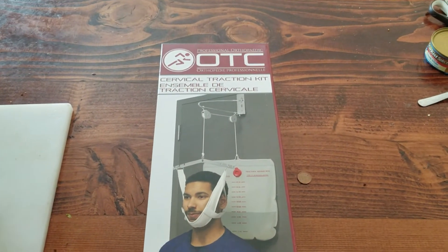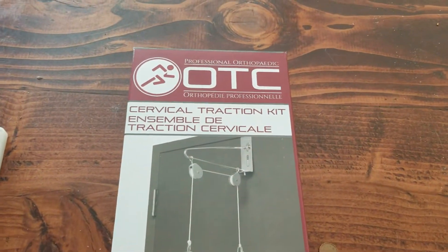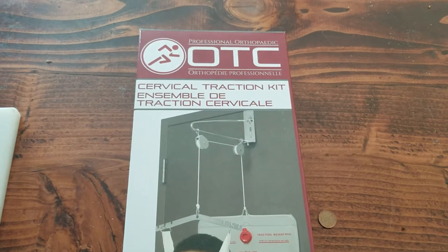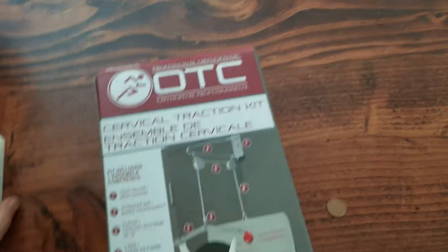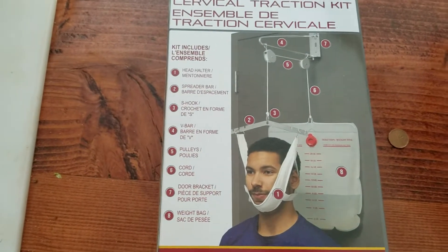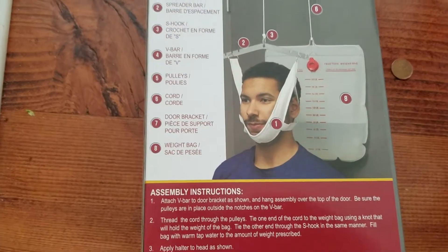Hello everybody out there in YouTube land! Today we're going to be unboxing the professional orthopedic cervical traction kit. Flip it over here and it'll show what all it has: head halter, spreader bar, S-hook, V-bar, pulleys, cord, door bracket, and weight bag.